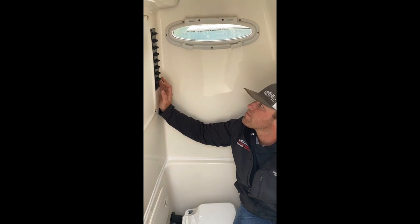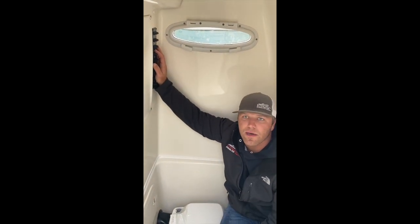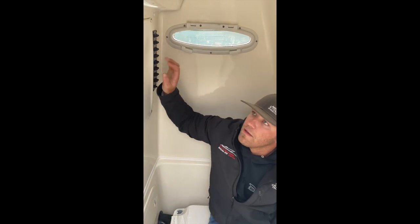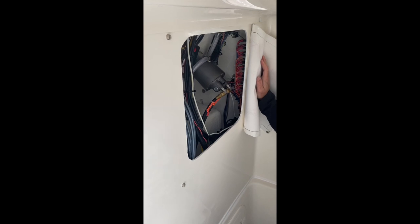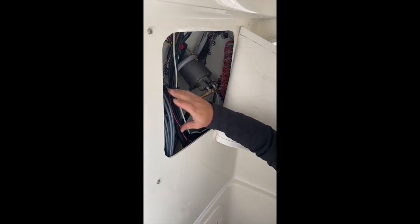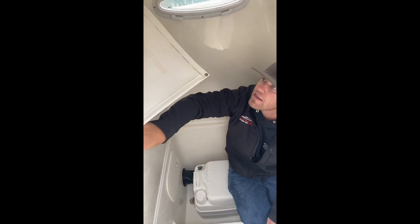So, cabin lights stop working — pop it in. Nav lights stop working — pop it in. Just like the breakers we talked about on the battery switch panel. Behind here, we have access to all of our wiring — our NEMA 2000 network, control cables, all that kind of stuff. Hopefully you never really need to get back in here.